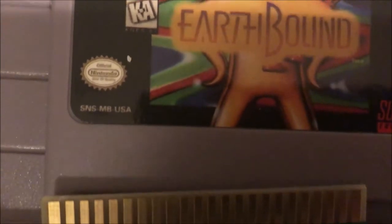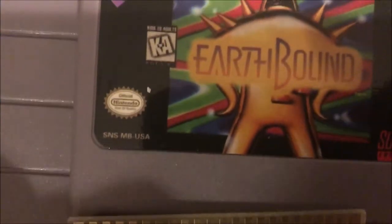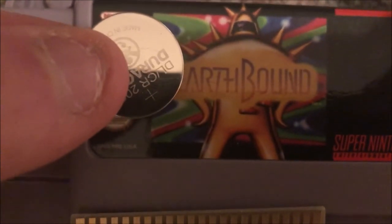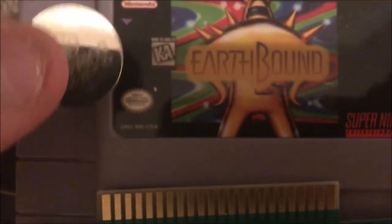Luckily it's not too hard to fix. All we need to do is pick up a Duracell CR2032 battery like this one. Again, for a different kind of cartridge, look up what kind of battery you need. Then we will need to open the cartridge.